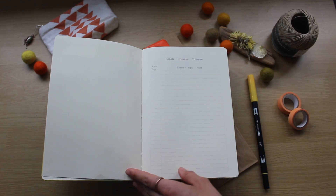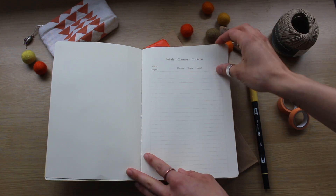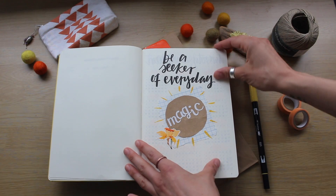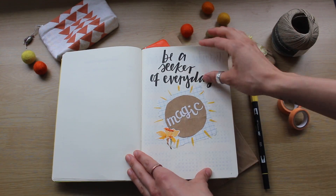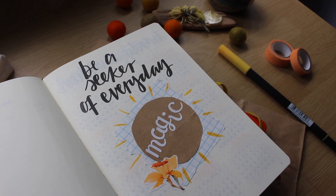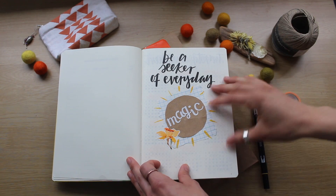I haven't pulled out the index yet. Honestly, I never go back and look at the index — I always just put post-its on the pages that I end up going back to. My opening quote is "be a seeker of everyday magic." So magic is like my word of the year, and I kind of like this grounding quote at the beginning.